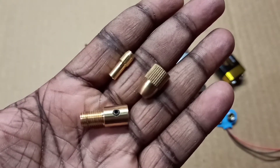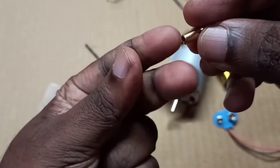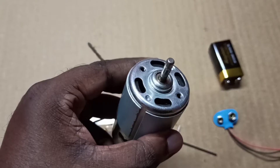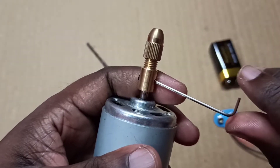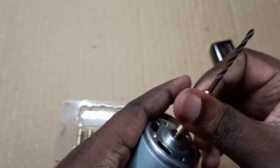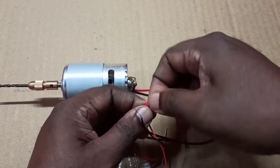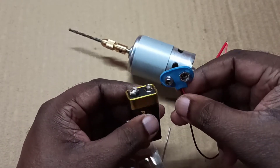I will be using this drill set, so let me set it up. Let me connect this — okay, done. It's ready to test, so let me connect it.